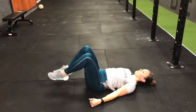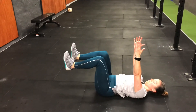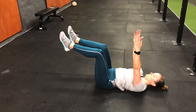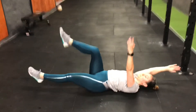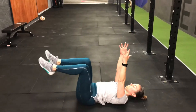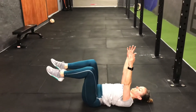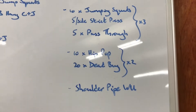For dead bugs, Sarah's thighs are vertical and her shins are horizontal, and she alternates — 20 of those. Make sure that your thighs never go past the point of being vertical. Two times round: 10 hip-pops followed by 20 dead bugs.